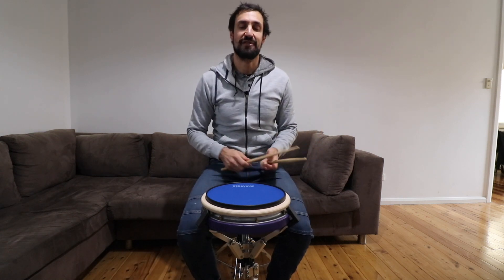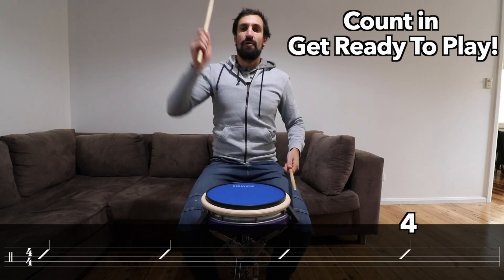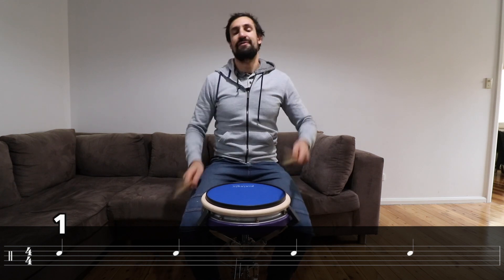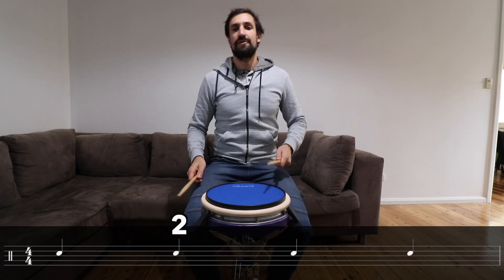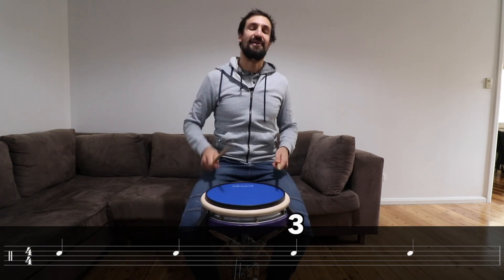Let's play them with the music below and I'm going to count you in first. One, two, three, four. One, two, three, four. Let's go again. One, two, three, four. One, two, three, four. Last time. One, two, three, four.